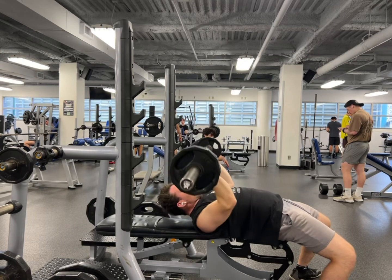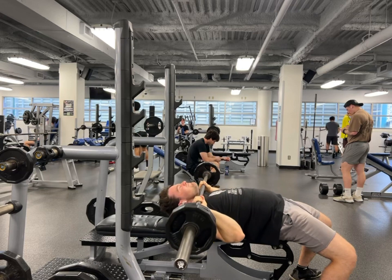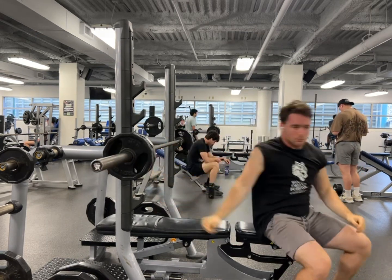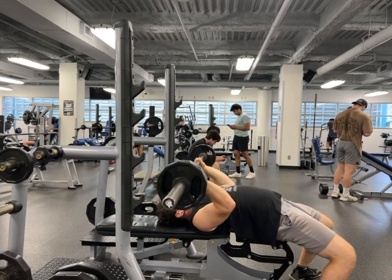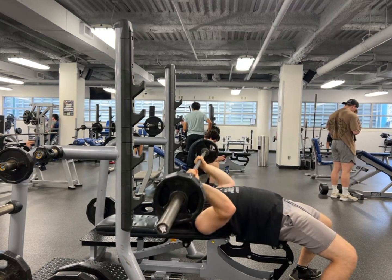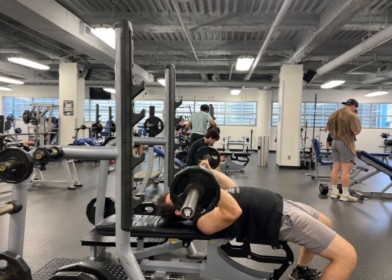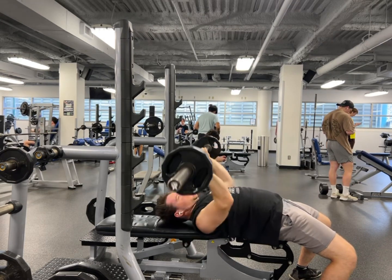The last exercise I'll be doing is the barbell JM press. It's a hybrid between the close-grip bench press and skull crusher — I'm bringing it down to my neck. I'm doing this for about three sets of 10 to 12 repetitions, taking it about one rep shy of failure. I really feel like these have blown up my triceps. If y'all are intermediate like me, you should definitely give this lift a try — it will blow up your triceps. Just take it slowly, control the lift, and lift hard. Let's go.